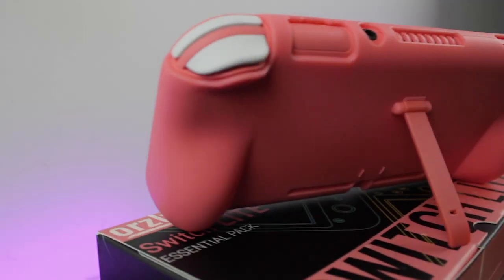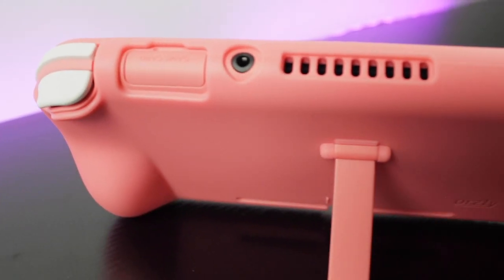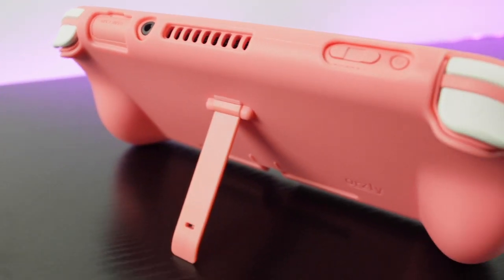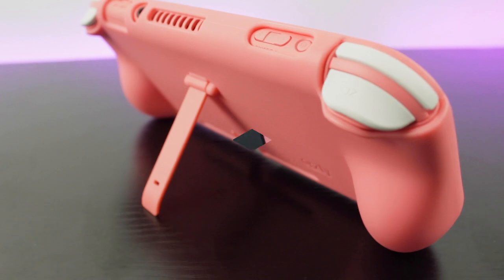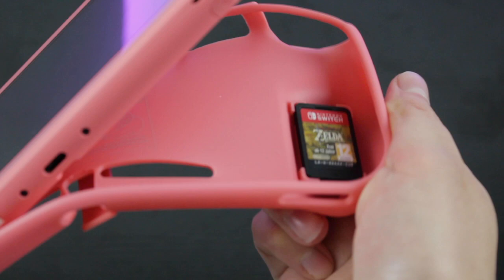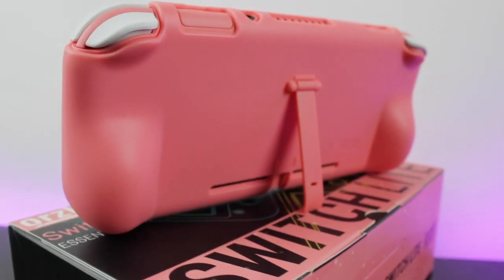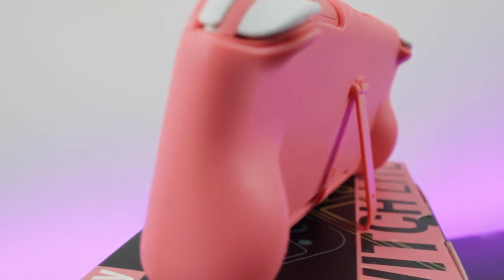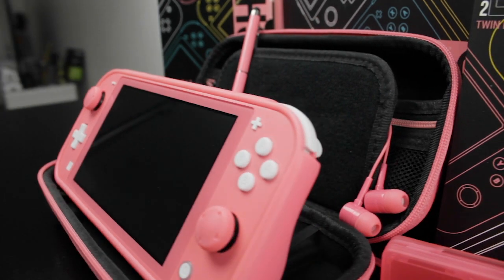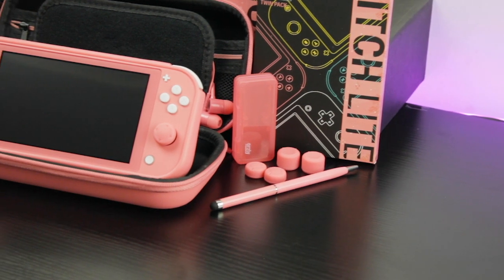It's designed with easy access to all ports and functions, thanks to the accurate cutouts, which ensure airflow is unrestricted so your Switch Lite won't overheat from having this case on. This case also has a hidden secret — slide it back to reveal two hidden game holders nestled firmly in the grips. We've also taken it upon ourselves to bring back the stand that was omitted from the Switch Lite console. It provides a great viewing angle, perfect if you want to use a pro controller.